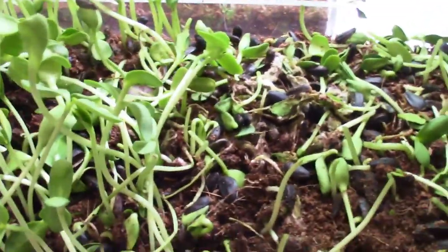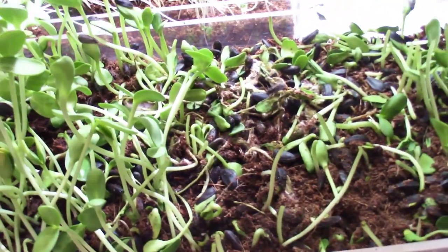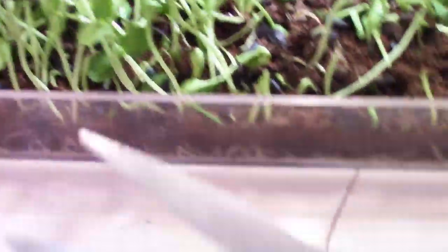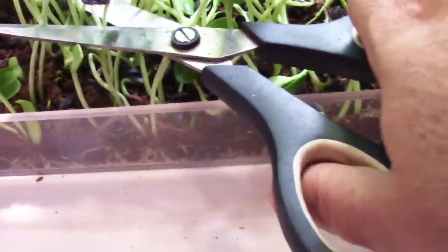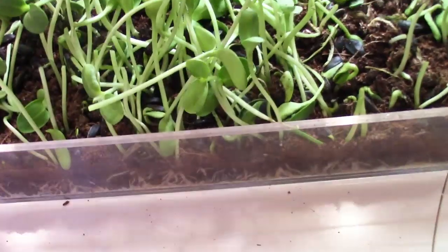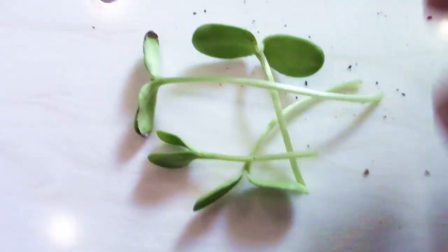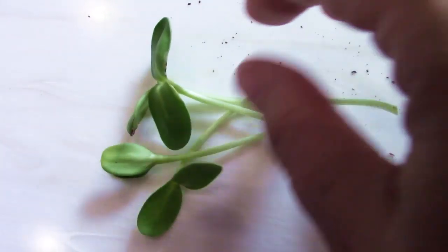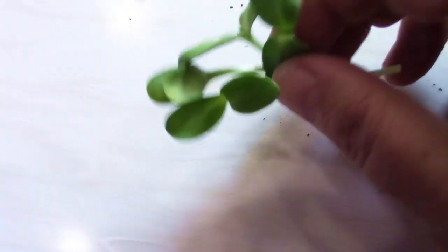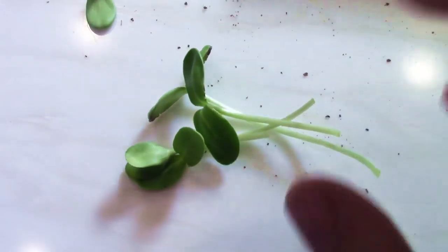Every time I go to make a meal, I basically just take some scissors and cut whatever amount I need. This is what you've got — you can actually put this on your dinner. These go for a lot of money at farmer's markets and also at high-end restaurants. They are just delicious, so cute, and they grow in like a week.